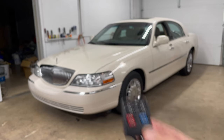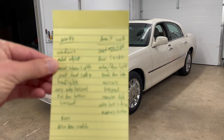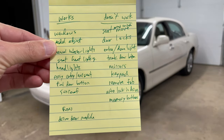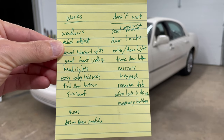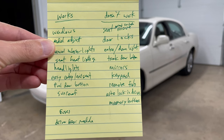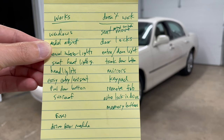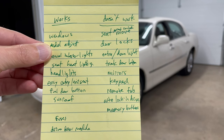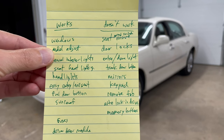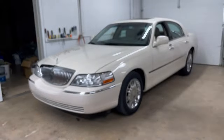And you saw in my video, I used that remote to pop the trunk. So I was trying to figure out what works and what doesn't work. At the end of the day, the issues were: the power door locks didn't work, the memory seat didn't work, the dome light didn't work when you open the door, the trunk door button didn't work, the power mirrors didn't work, the keypad on the outside didn't work, and when you put the car in drive, it doesn't lock the doors.